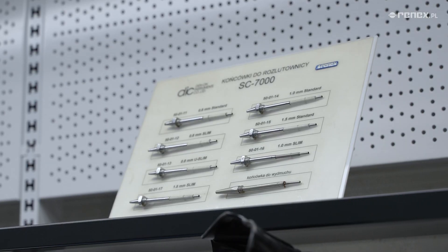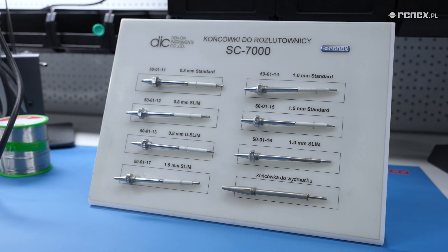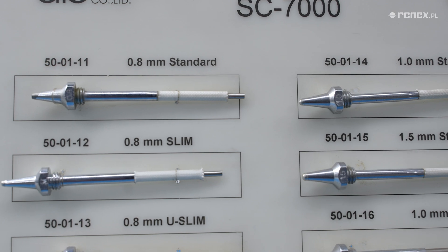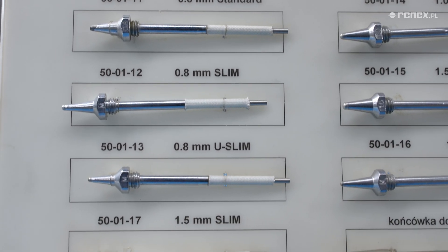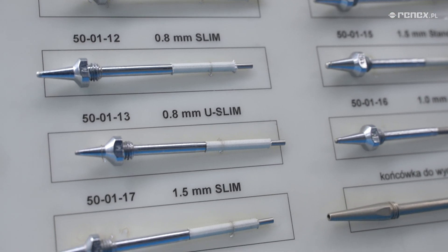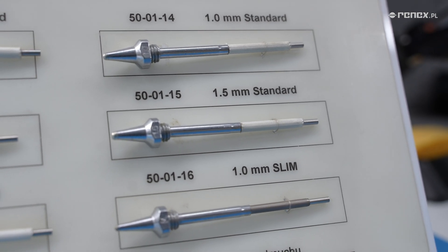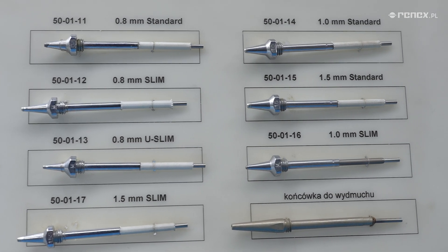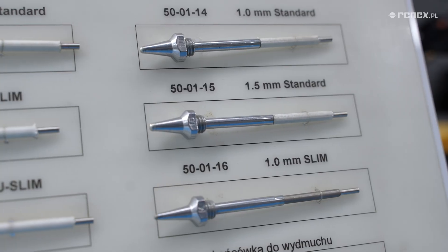For this device, we have a wide range of nozzles to choose from depending on what we want to disassemble. Starting with a diameter of 0.8 mm, where we can have a slim and ultra-thin slim nozzle, allowing us to approach really hard-to-reach places where other elements are around. Through the standard 1 mm nozzle included in the set, where we also have the option of a thin slim nozzle, and a 1.5 mm diameter for large elements, where a thin slim narrow nozzle version is also available.